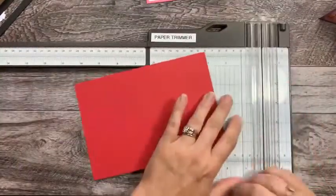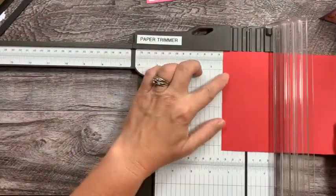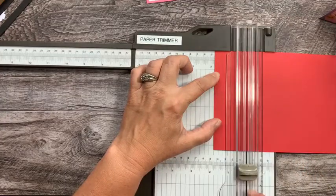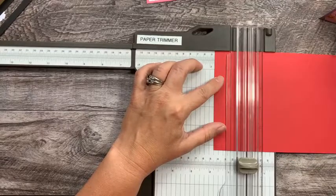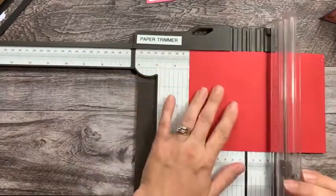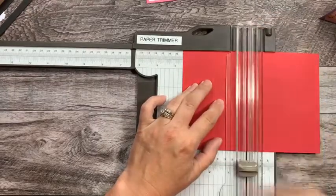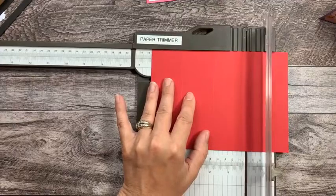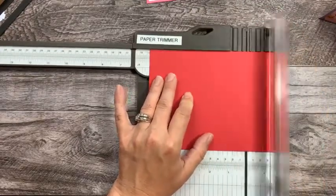Let's get the arm out on our trimmer here and score at one and three quarters — we're going to score, not cut, so make sure it's your light gray one. Score that at one and three quarter, then at three and a half, then at five and one quarter, and then at seven.